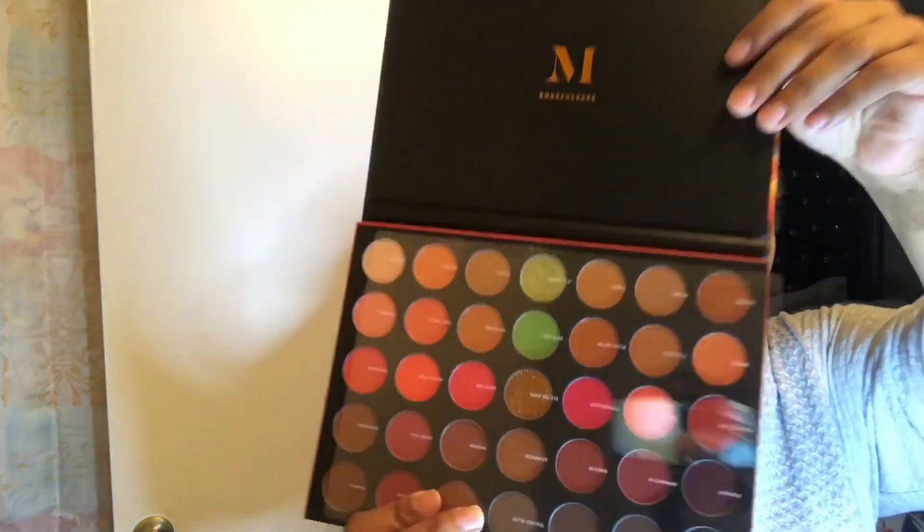I did my makeup but I didn't record this makeup look because I was just playing around in my new palette. Let me show you the palette I purchased for my birthday — I haven't bought myself a palette in a while. I love Morphe, I love all their products and their eyeshadow palettes. This is the 3503 Fierce by Nature palette and it's gonna be so lit. You can basically wear this year-round because of the colors.